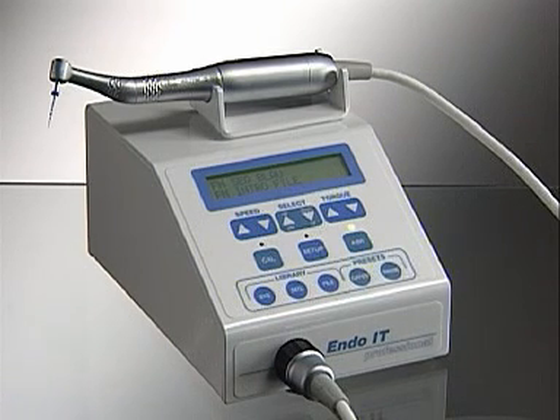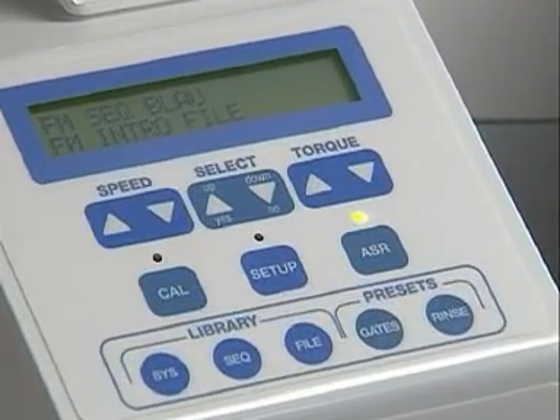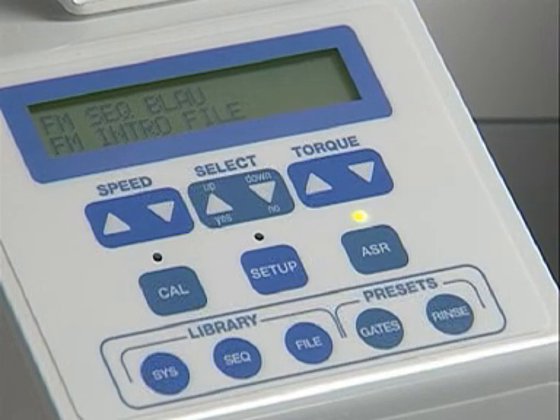An intelligently programmed motor with torque and speed control allows you to work with optimal efficiency. Such a motor monitors the speed and torque specific to each instrument precisely and safely.